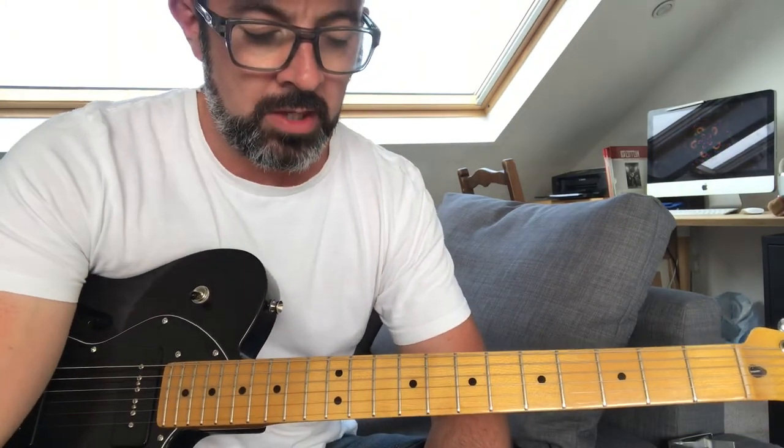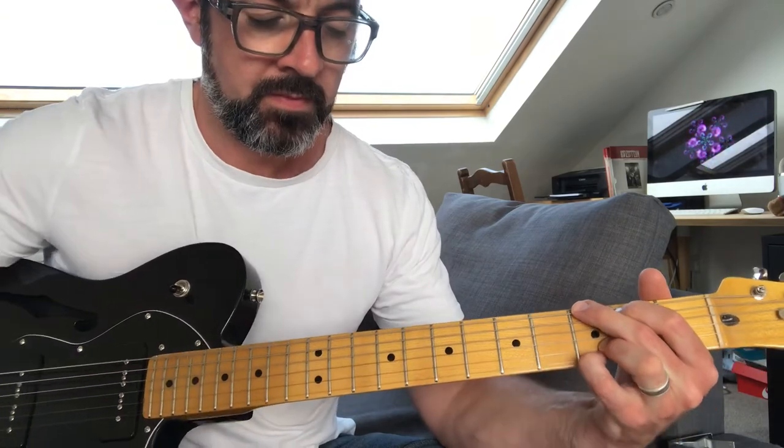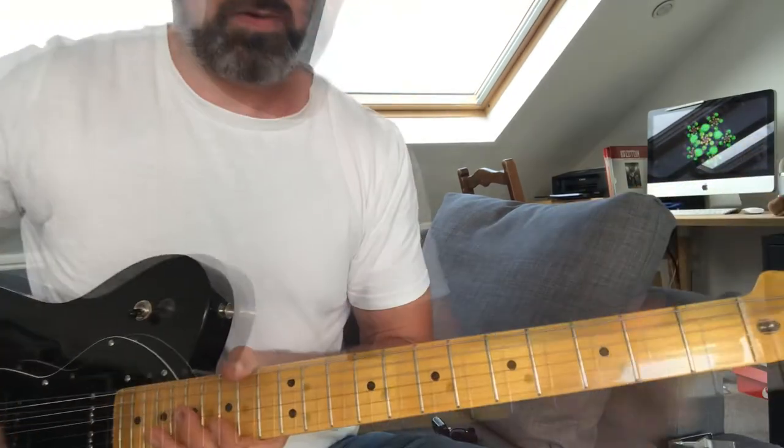So there we go. Now let me play through the whole song so you know how it sounds. Here we go - enjoy this, see if you can play along.